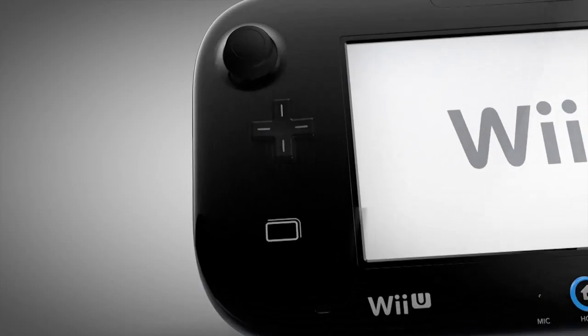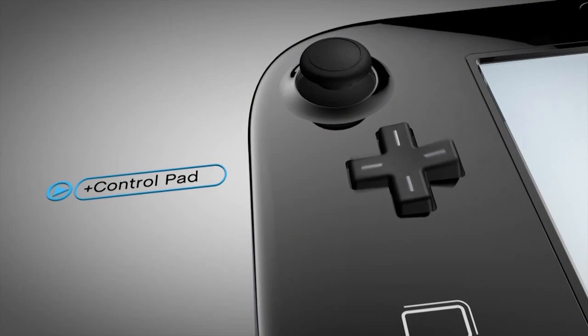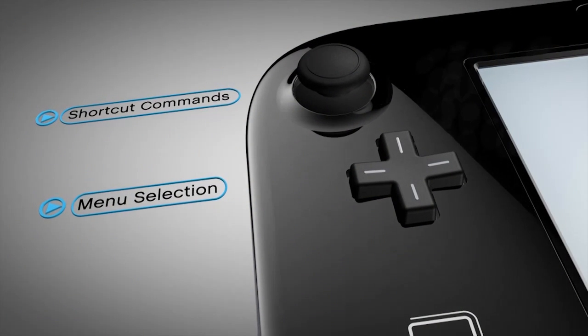A staple to Nintendo controllers, the Plus Control Pad is great for playing timeless classics from the NES days, and for everything from menu selections to shortcut commands in modern games.